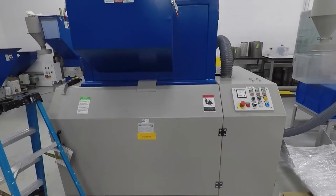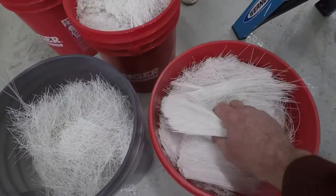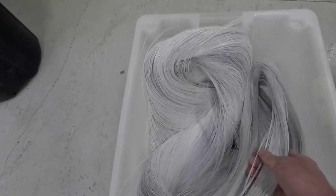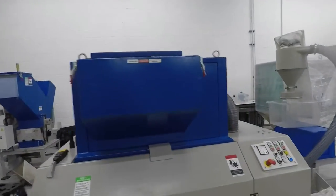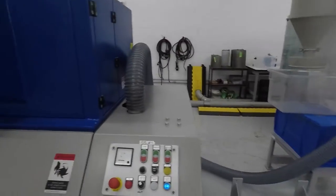Today we're going to run a test in a GSC 300-600. Two separate tests with longer material — same material but longer strands. This unit has a six millimeter screen in it with an integrated blower cyclone system.